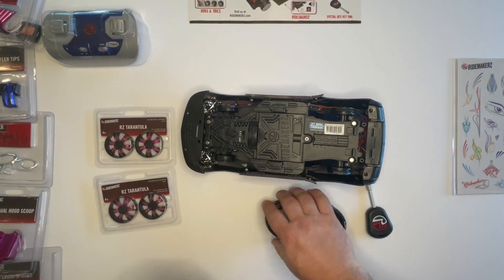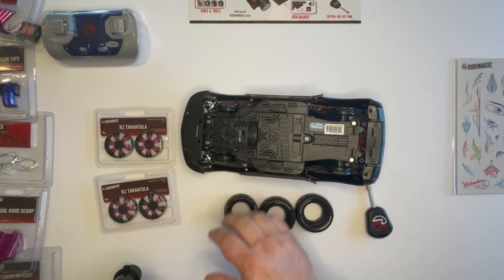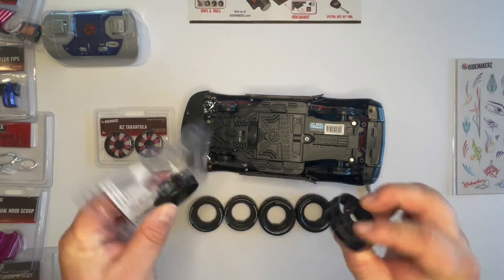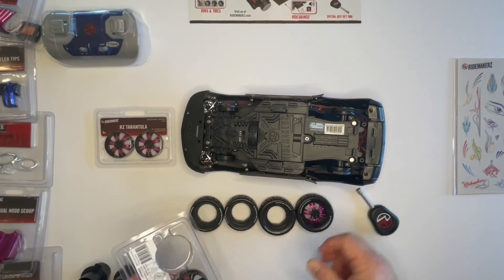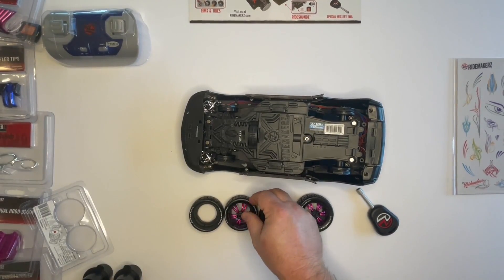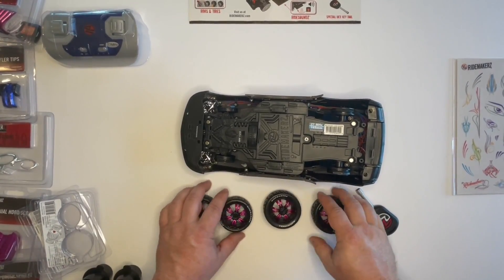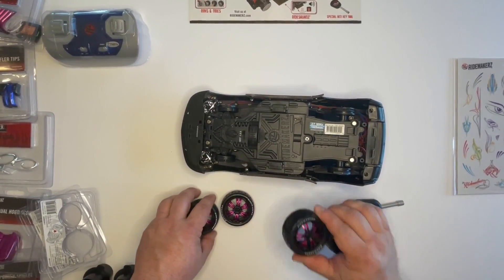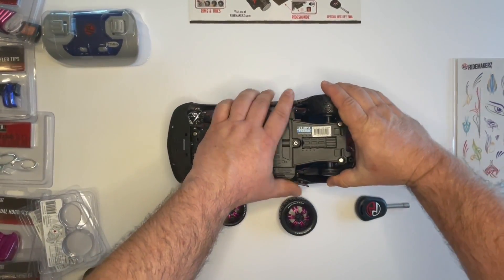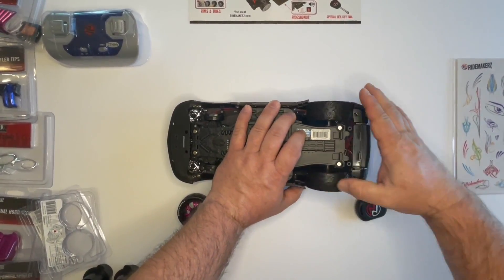So we just take the tires off the spools. We take the rims out of the packages — there's no back on them, they just pop out and simply snap into the tires. Now we have our four rims and tires assembled — these are the back tires and these are the front tires. You just line them up, push real hard, and they'll snap right on. You'll hear a click when they snap into place.